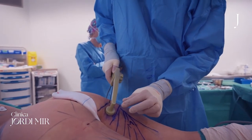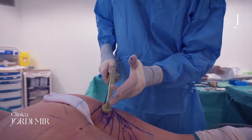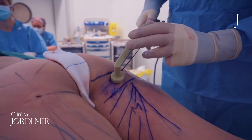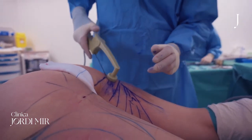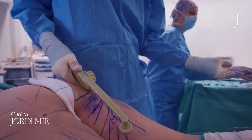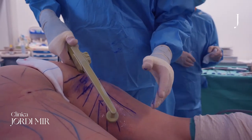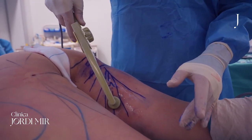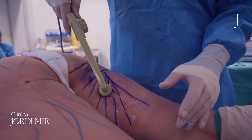With the stamping we go here and here, because we want to mark the infragluteal sulcus. And in the moving, we want a retightening of the skin with a lifting of this zone. We go very slowly, around one centimeter per second.